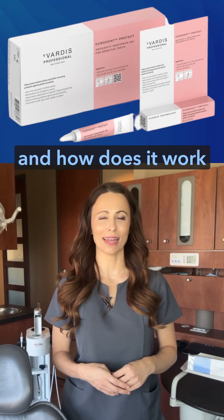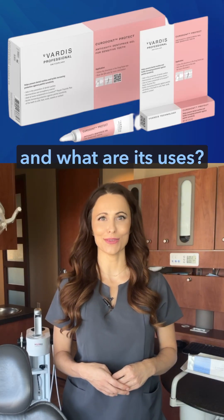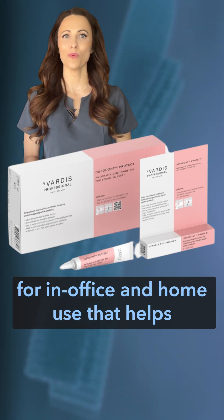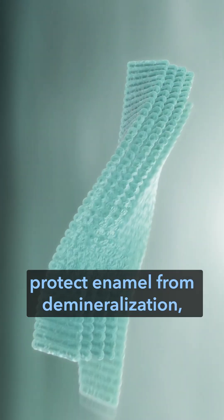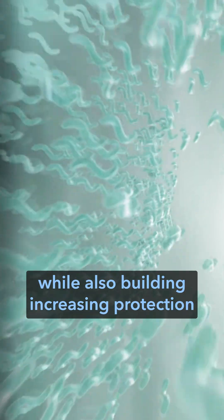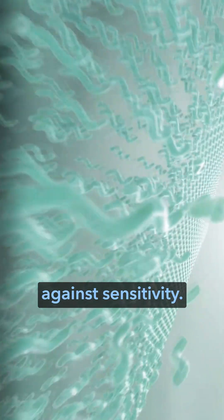What is Curadont Protect and how does it work and what are its uses? Curadont Protect is a dental gel for in-office and home use that helps protect enamel from demineralization, helping to prevent cavities while also building increasing protection against sensitivity.